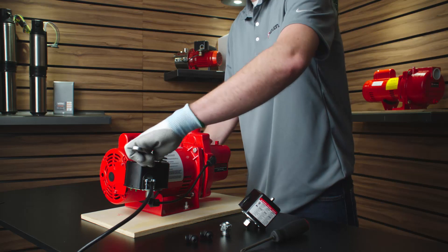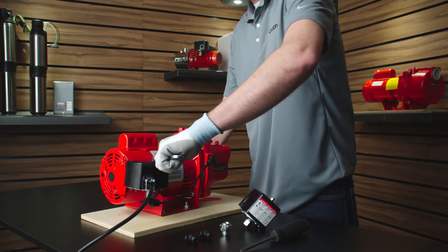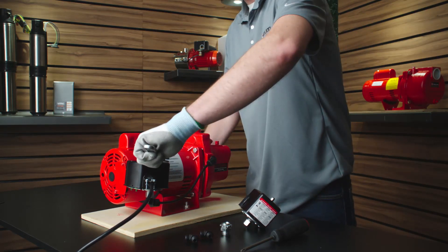Before starting any maintenance operations, ensure the pump is disconnected from electrical power and drained.